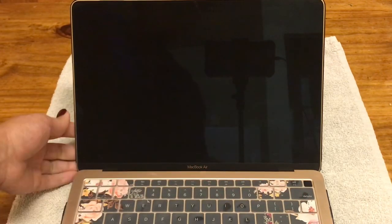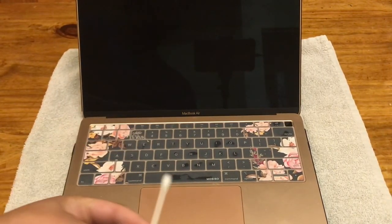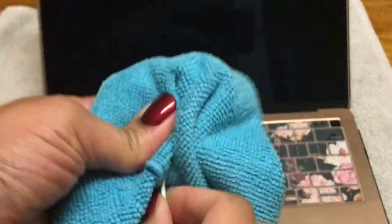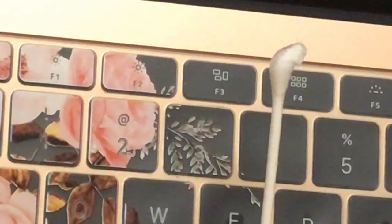I'm going to teach you how to clean right in the crevices and around down here. I'm going to use a Q-tip — just a regular Q-tip. You see those crumbs or whatever — those little particles — we're going to get that clean. You want to take your Q-tip, dampen it, squeeze it to get the extra water out; we don't want it wet at all, just damp. Then go ahead and rub along there and see those particles and dirt come up.